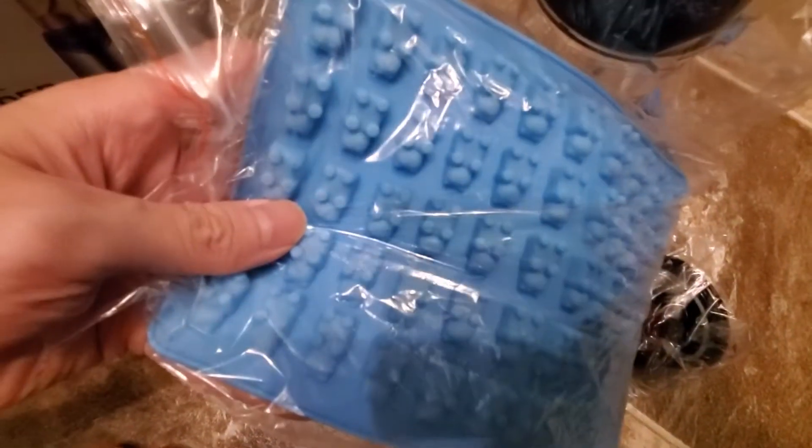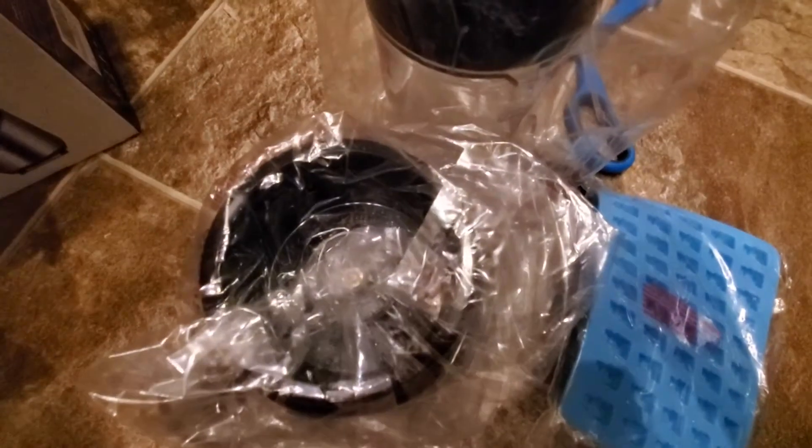Anything else in here? Oh cool, what is this? Gummy bear freeze things, I guess. So you can flavor your smoothie and then freeze it and make a little gummy bear. So that's pretty cool.